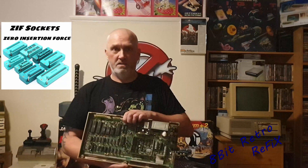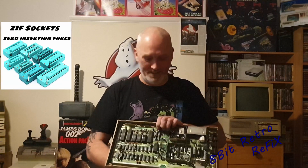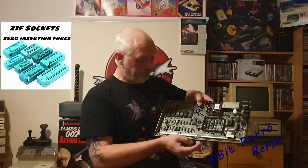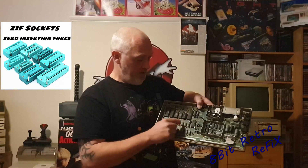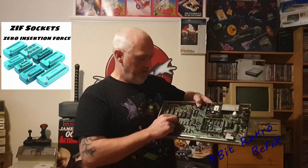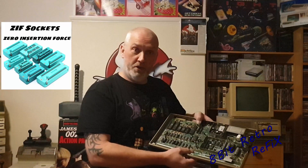So I didn't want to do that. Taking a look at this board — it's a 250407 Commodore 64 board. We're going to be replacing the VIC chip, the SID chip, the kernel, the CPU, and if I can I'm going to put all three ZIF sockets in for the kernel, the character and the basic, and the two CIA chips.